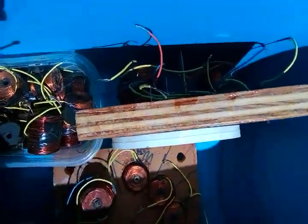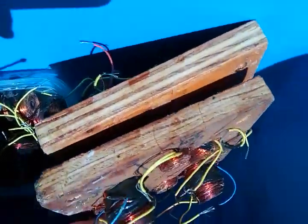Here's one stator. Here's the rotor between. Here's the other stator.